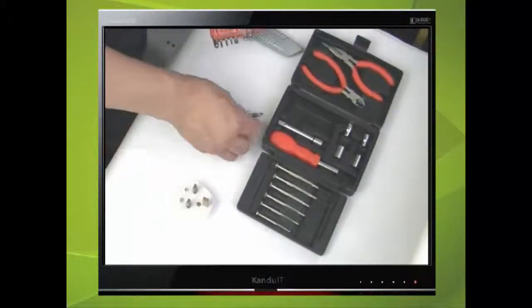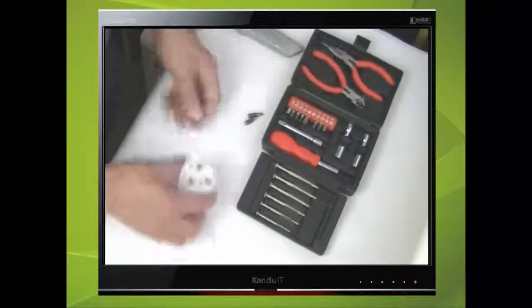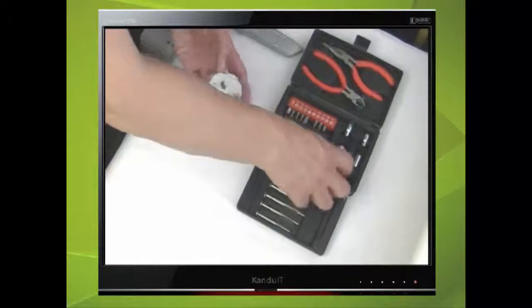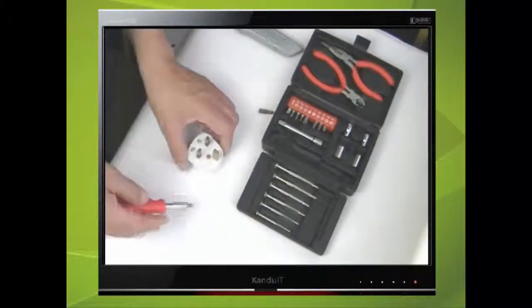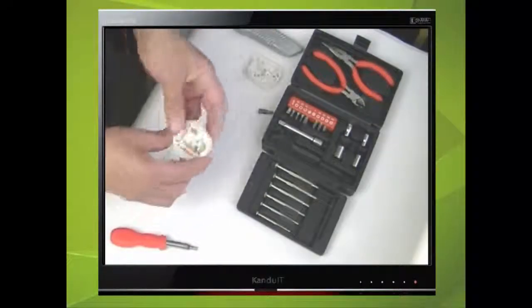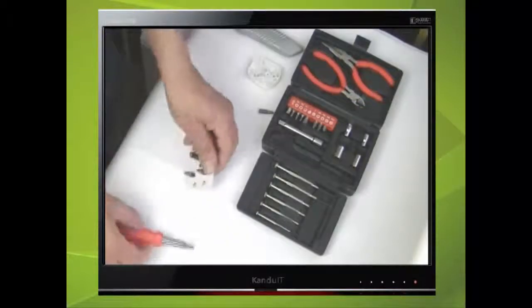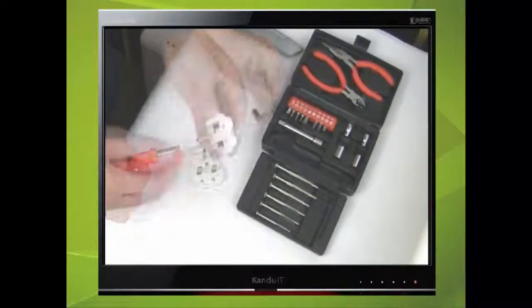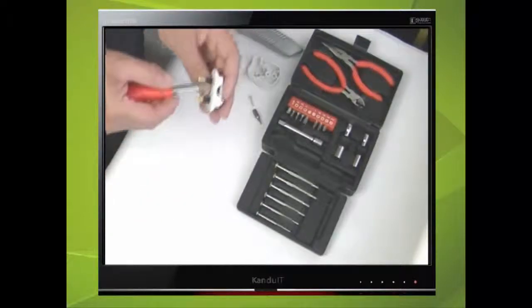To open the mains plug, which is normally held together with one fixing screw, we shall be using the flat bit. Next we need to loosen the cable grip by completely removing one of the screws and slackening off the other using the POSA drive.